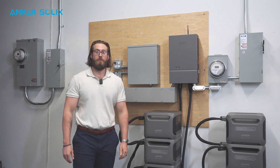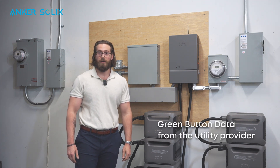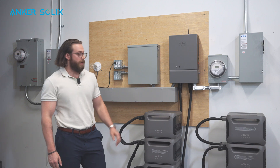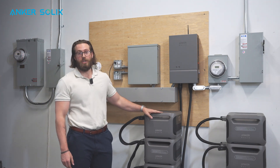Also be sure to request that the homeowner provides you with their green button data from their utility provider. That will tell you their daily average power usage, which will allow you to determine how many expansion batteries will be necessary so that they can meet their average daily demand.